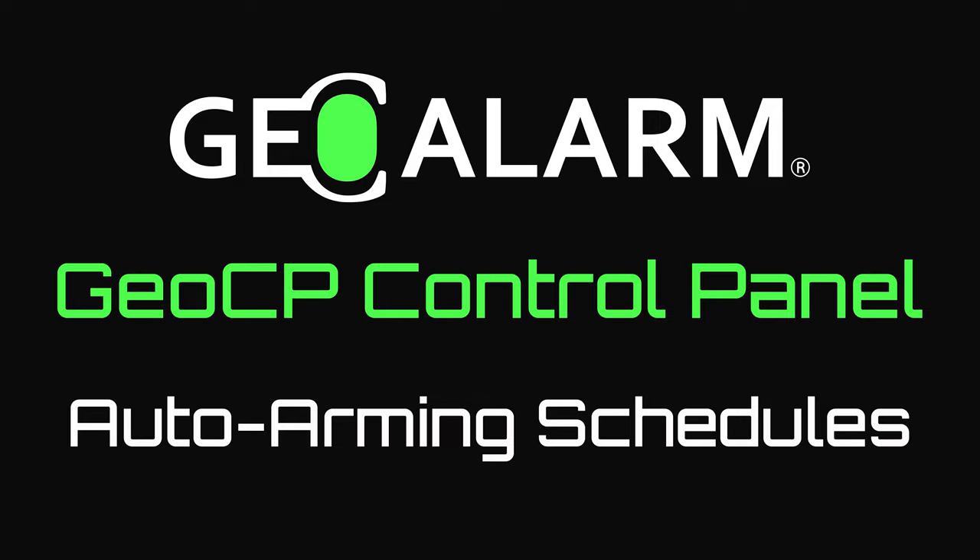Visit www.geoarm.com or call 877-443-6276. GeoArm, the worldwide leader in DIY security.